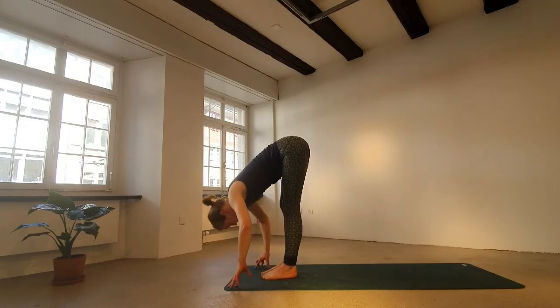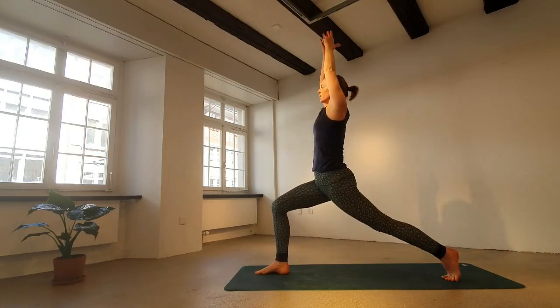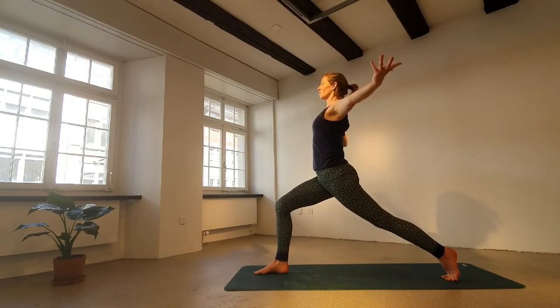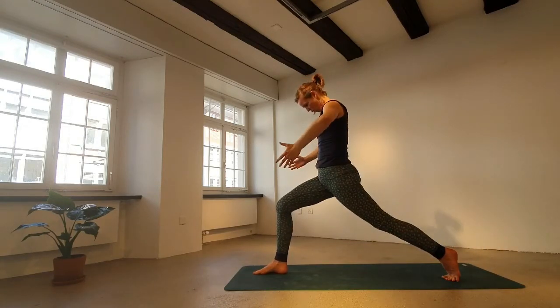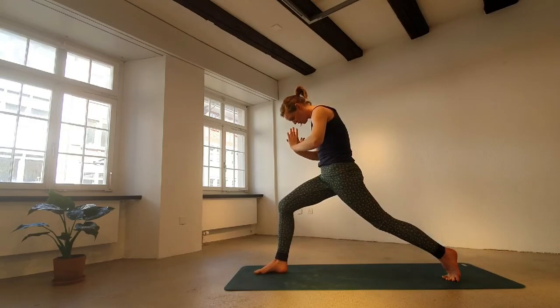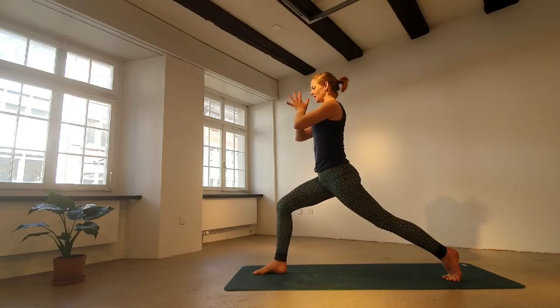Inhale, halfway up. Step the left foot out behind you, come to a lunge — on the knee or on the toes, high lunge or lower lunge. Inhale, reach up. Then open the arms apart, turn the palms up, move the hands behind the shoulder line so you squeeze the shoulder blades a bit together. Lift the chin just a little without collapsing the skull into the shoulders — keep the lift on the back side of the neck. Exhale, hands in front of the heart, rounding. Inhale, opening. We're dancing here — fluid movement, just like water.